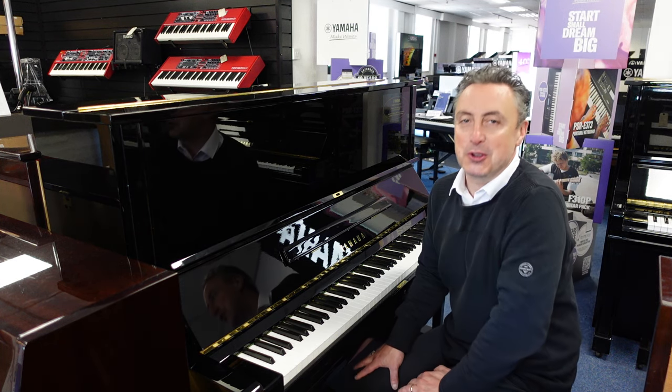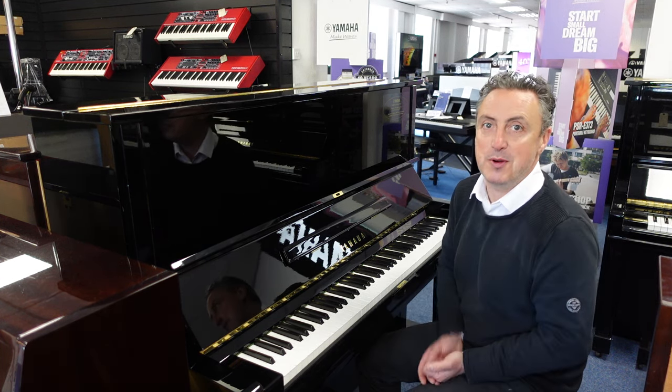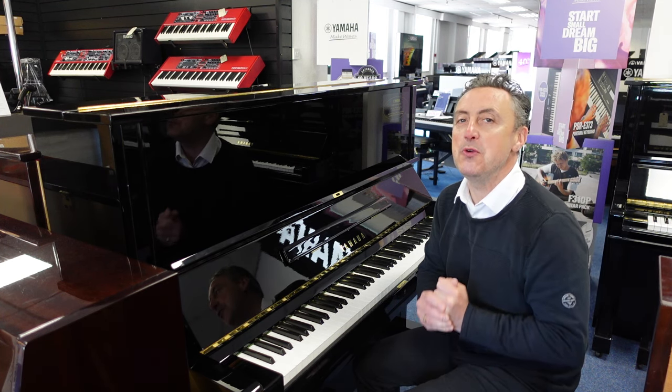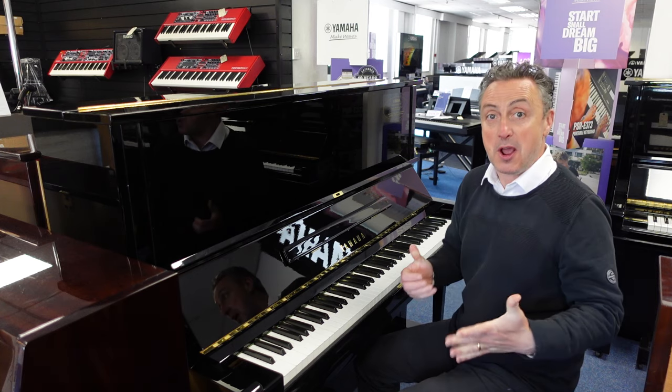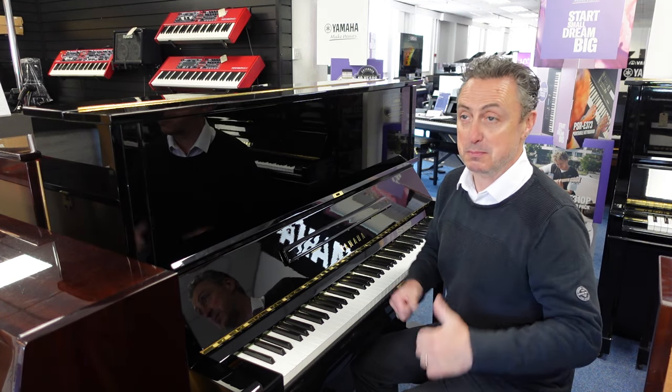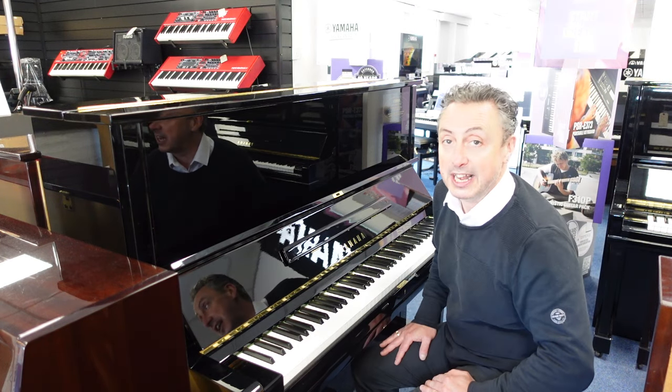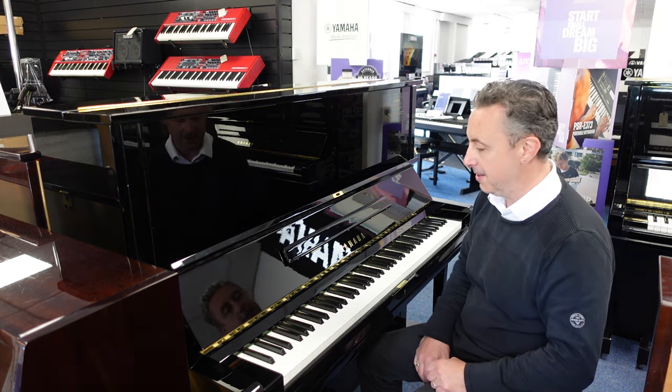Lovely refurbished by Yamaha U3. It's available on our Rumors Music website right now and we'll deliver it to any UK mainland location within the price to ground floor. It'll all be tuned and checked before it goes — it's already been tuned and checked now, but it would be done again so you know it's absolutely right for you.